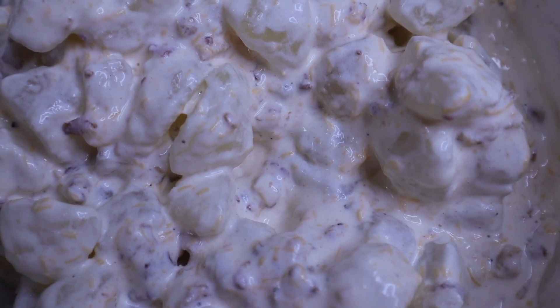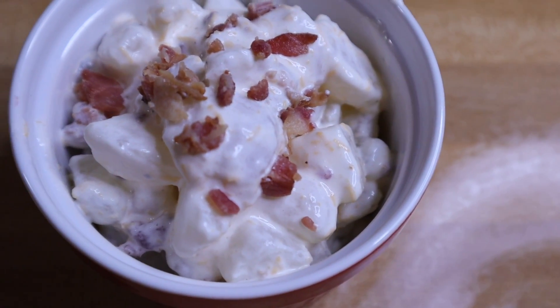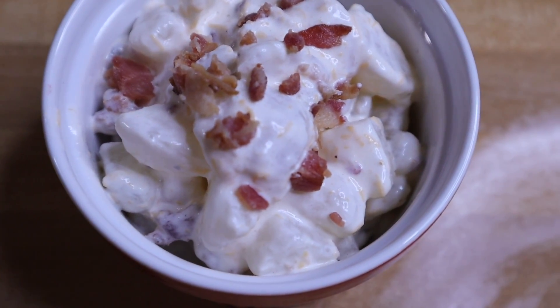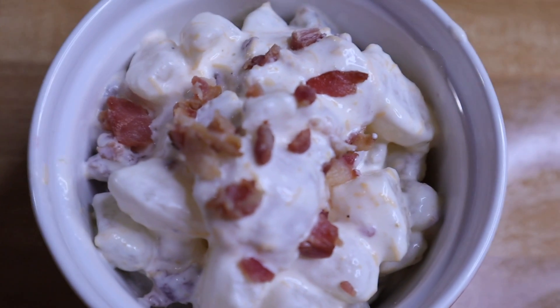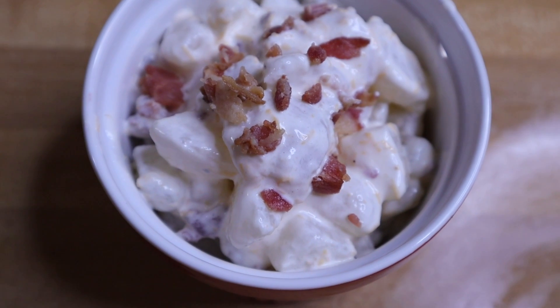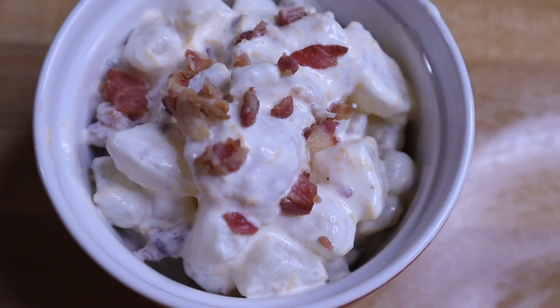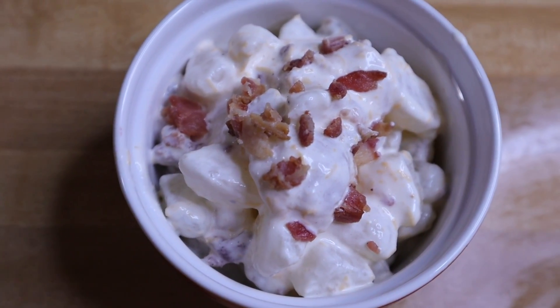The potato salad needs to be refrigerated in an airtight container. Here is what the finished product looks like. This makes five servings and each serving is one third cup. Make sure you check the description box below for all the ingredients and measurements. It makes a small batch since it's just me and the girls, but feel free to double it.